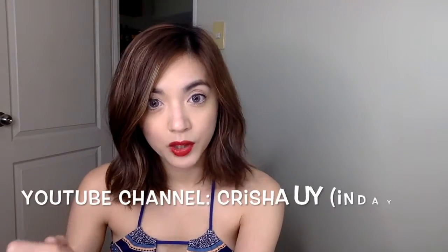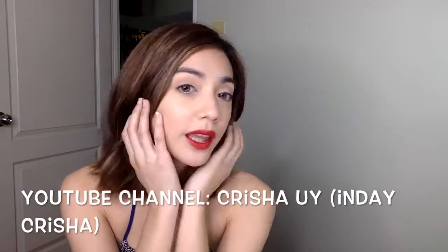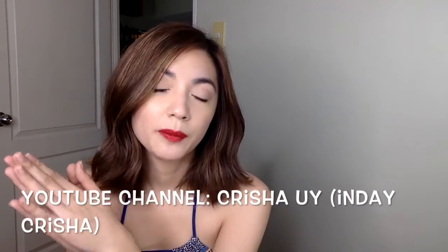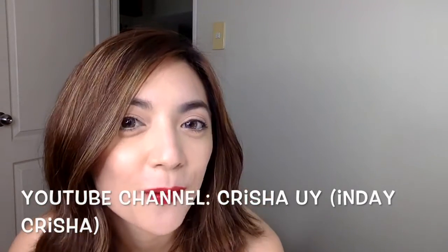Kung ganahan mo sa akong look, please subscribe sa akong YouTube channel para makakuha mo more tips. What do you think sa akong look? Please comment below. Kung naa kay suggestions, just let me know. Salamat! Thank you.